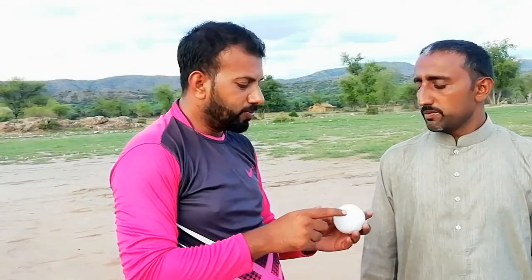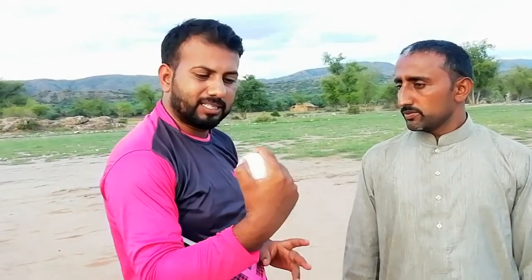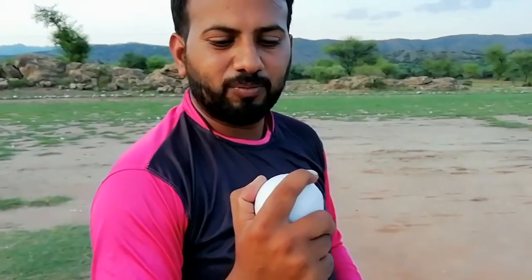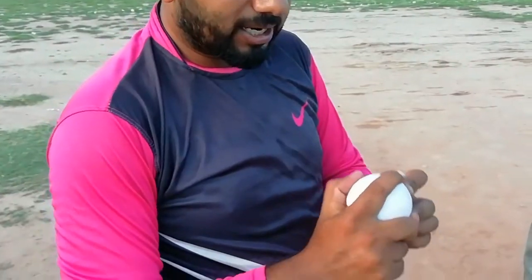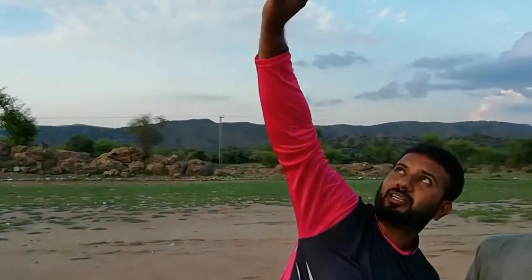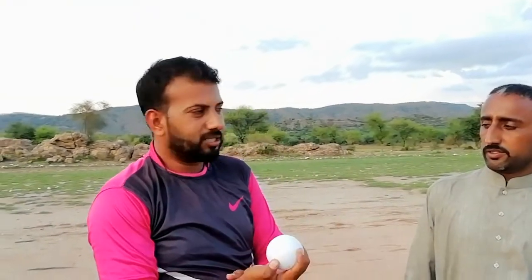For the back-of-the-hand delivery, the finger position should be this way. This should be your finger position — this should be the right angle. This should be the right angle of the ball. If you are bowling the back of the hand, the ball will go in the right angle straight. This is the right angle — this character should be your right angle if your position is correct.